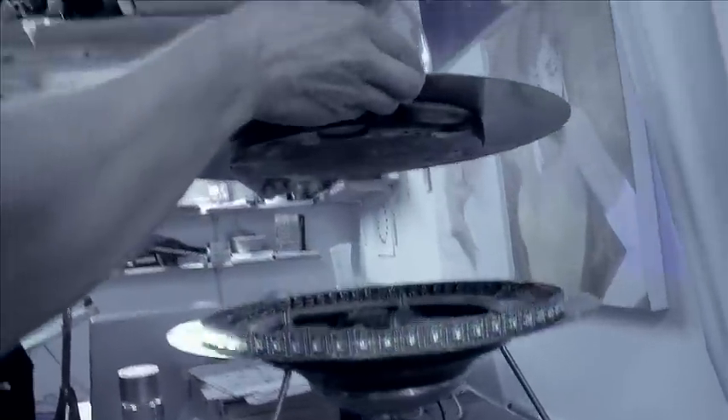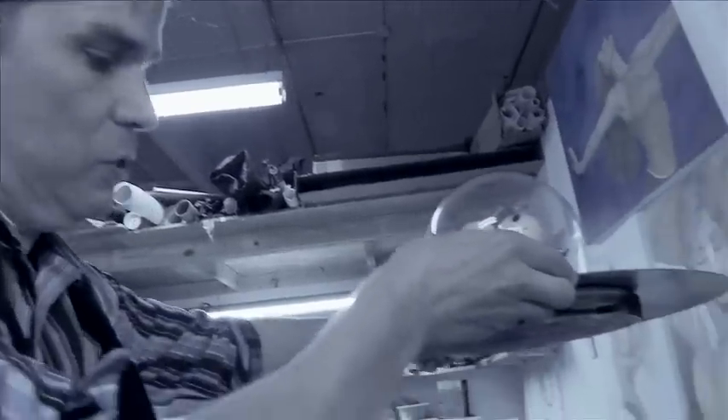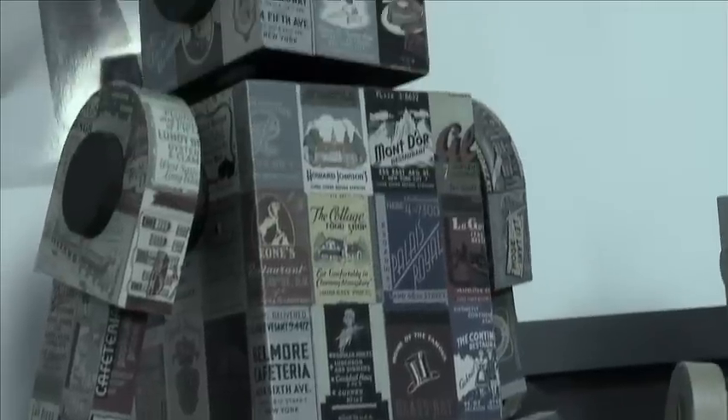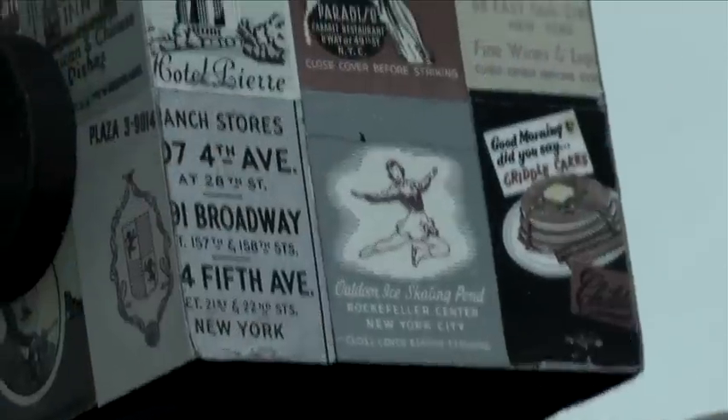There are people that come in that are retired scientists, retired engineers, workers, and they can recognize parts of some of these pieces. Some people don't know what any of these parts are. And then the person next to them goes, oh, it's a drive-in speaker. And they go, what is that? It's really fun to introduce people to things that they have grown up with and have forgotten about.